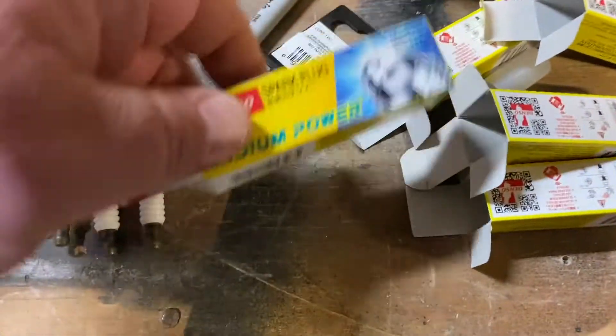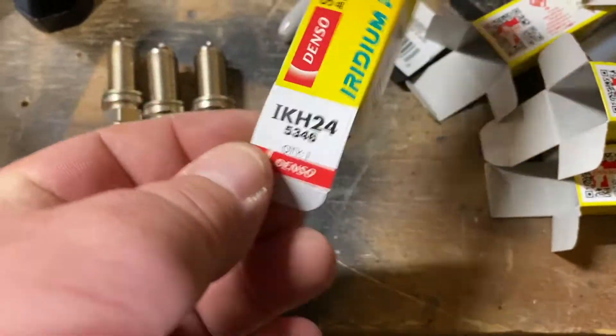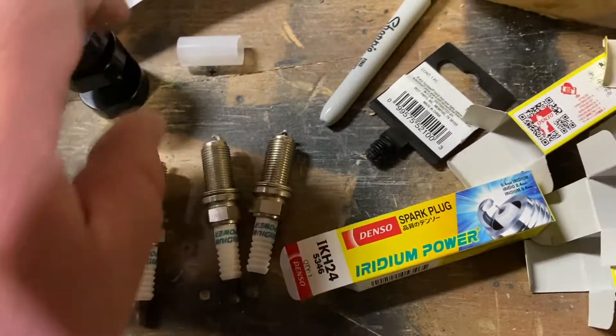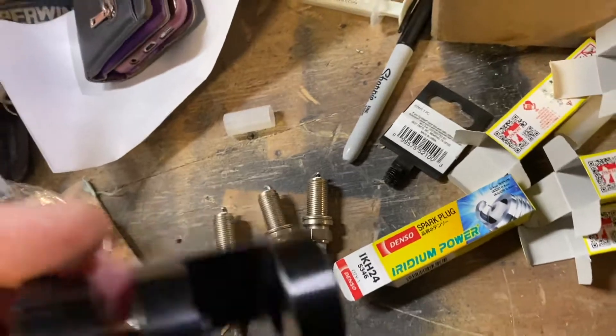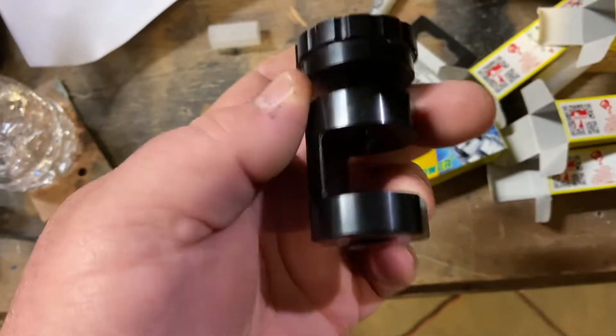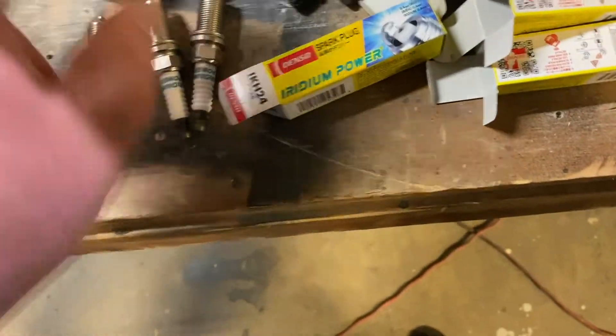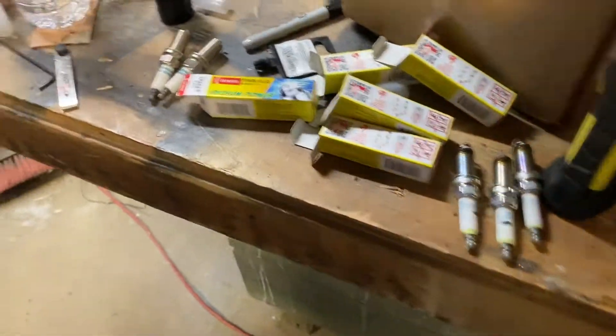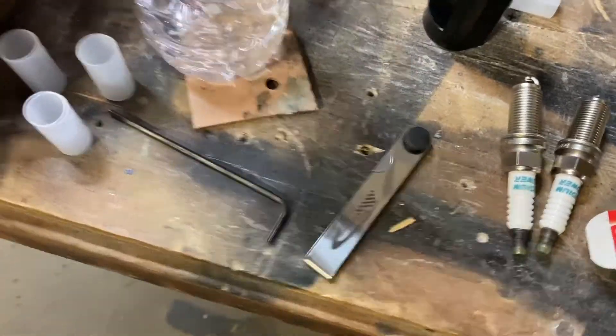We got the new spark plugs over here — the Denzos — gapped to 0.022. Use the nice Burger Motorsports spark plug gapping tool over there. We're going to install the JB4 as well; it comes with a nice feeler gauge.